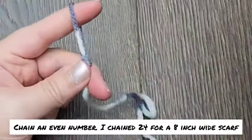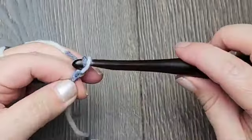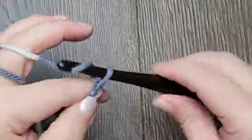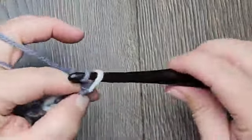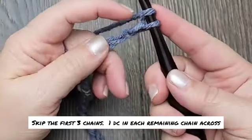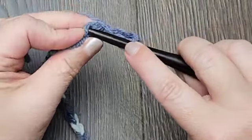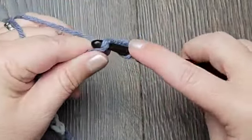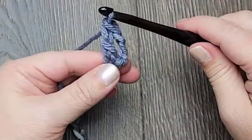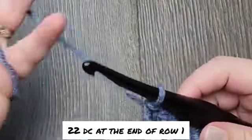To begin, chain an even number of chains. For my scarf, which is 8 inches wide, I chained 24. Skip the first three chains and work one double crochet in the fourth chain and every remaining chain across. You will have 22 double crochets at the end of the row.